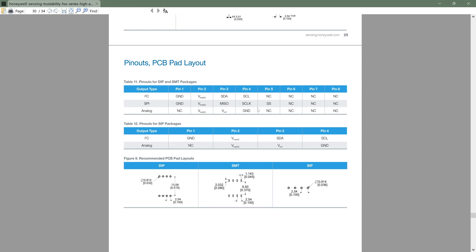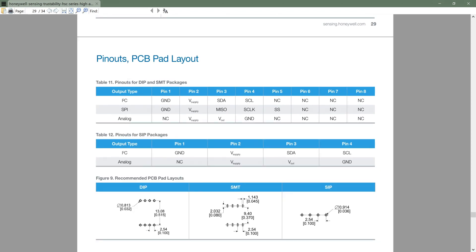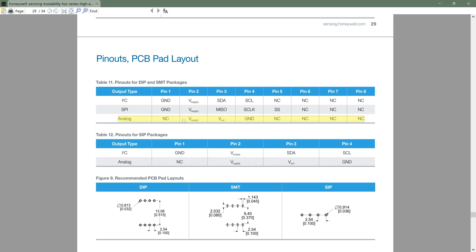Here is the pinout diagram. Since we have an analog sensor, the analog pins are what we care about. Pin counting starts from the bottom left of the IC by default. Pin 1 is not connected, pin 2 is the voltage supply at 3.3 volts, pin 3 is the analog output, and pin 4 is the ground pin.